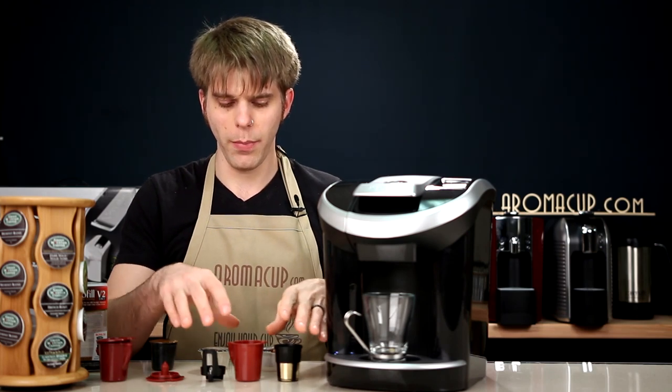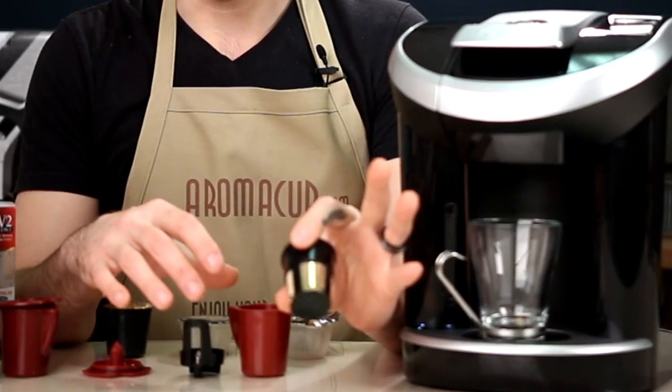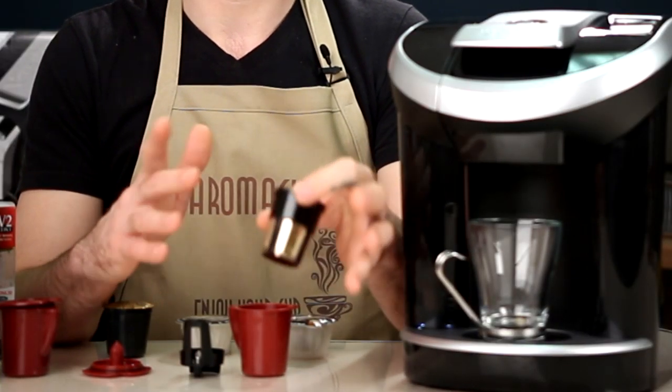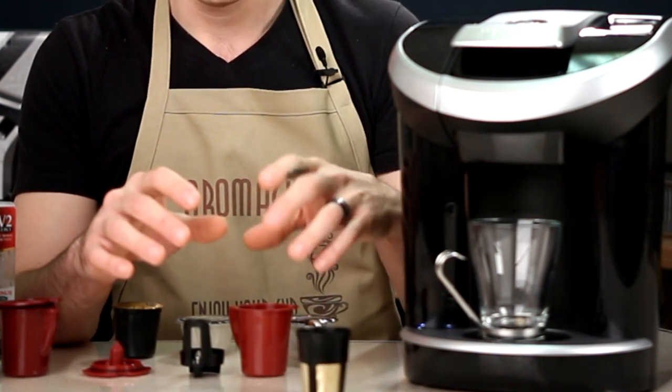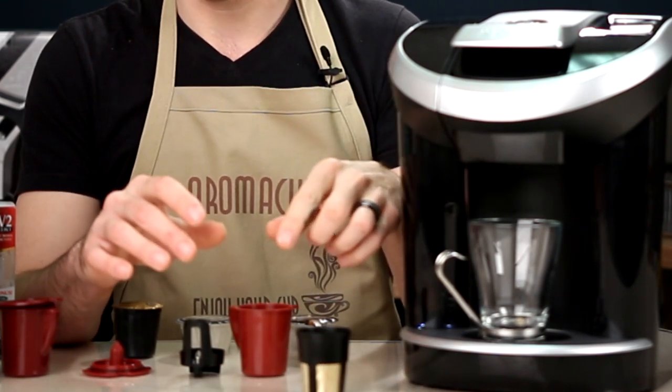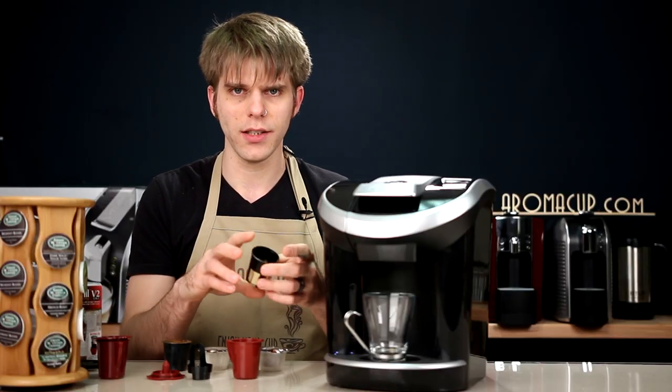Let me show you what comes in the package with the Solofill Version 2. You're going to get the gold-plated filter. This is for being able to brew your own ground coffee — if you have ground coffee that you prefer to use, you can brew that using the Solofill addition for your View Machine. You've always been able to do this using the Solofill Version 1, which I have right here — we've reviewed it, and you can check out our video for more information. But the V2 changes things up a little bit.